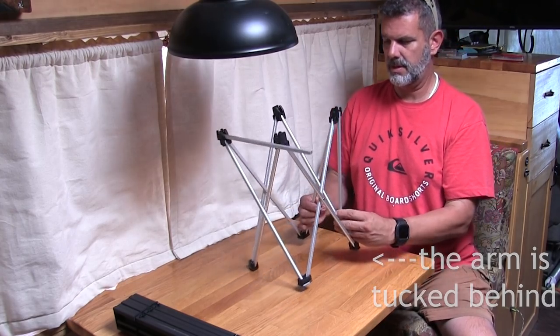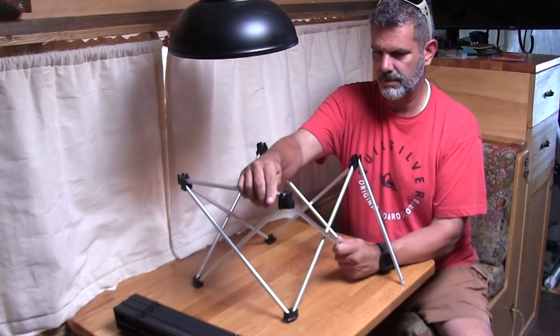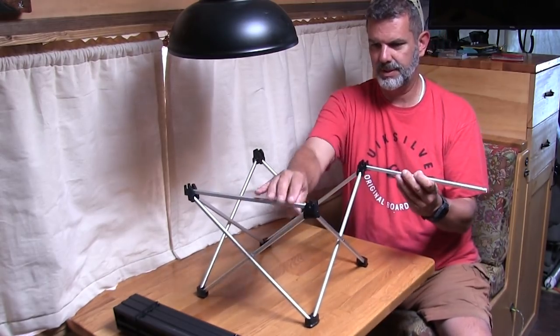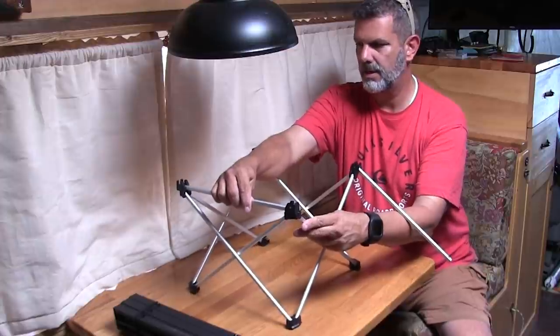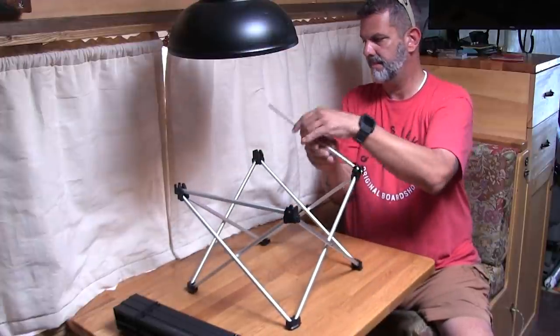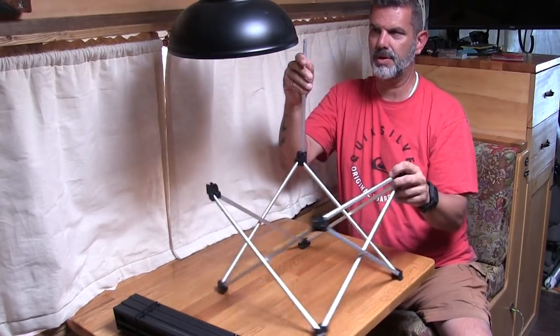Oh, I see what's going on — I didn't open it up enough and I couldn't figure it out. So it has these two little things here — these floating arms — and they go into there and into here. And there's a little hole in the bottom here, which is important.